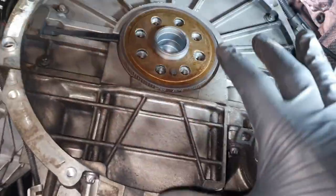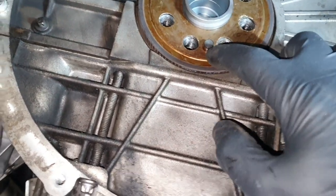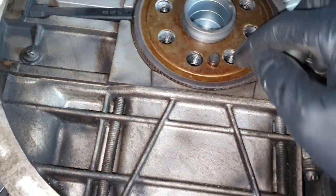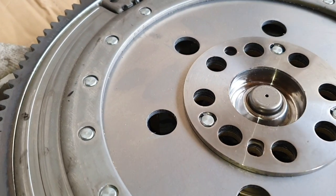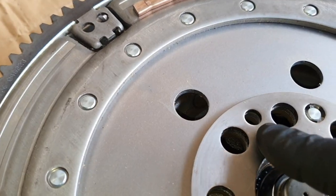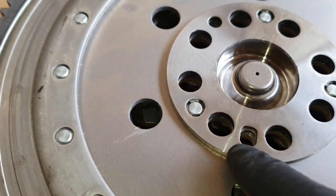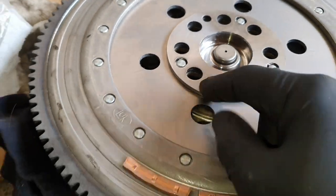Now we can install the flywheel. You will see a guide here — we have to put the flywheel on this guide and it's going to align with all the holes. Don't forget to put this plate back; this is the plate for the crankshaft sensor. On the new flywheel you will have this guide — the guide should fit in this hole, not the other one. You will figure this out, but you have to use this hole in order to push the guide through.